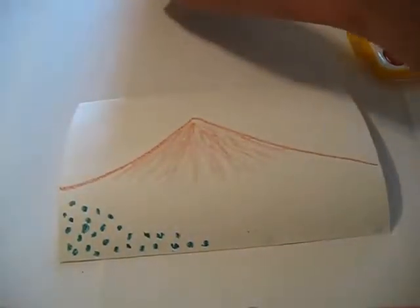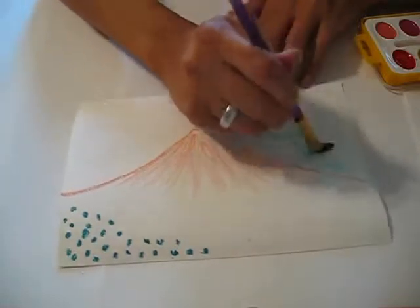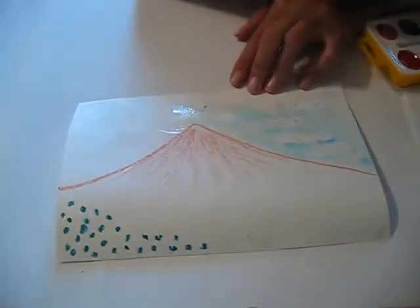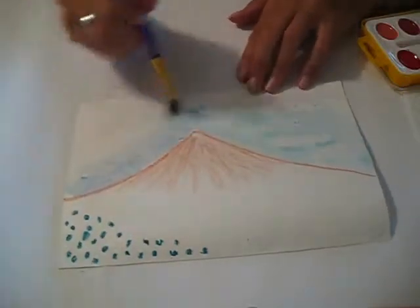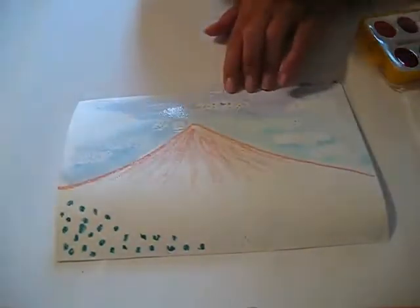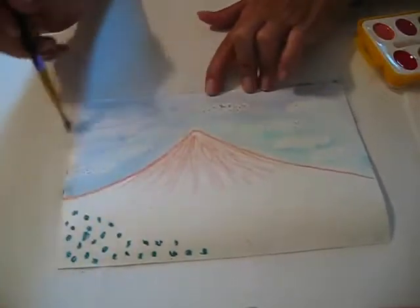And then when you're ready, you're going to paint the sky blue. You can start to see the white clouds pop out. The more watercolor that you have on your brush with less water, the brighter it will be.